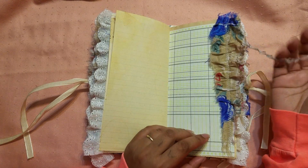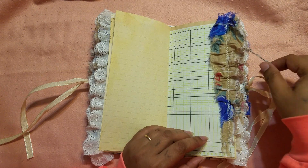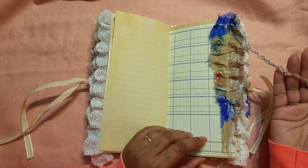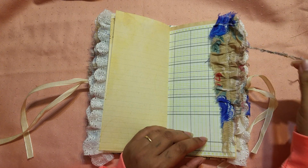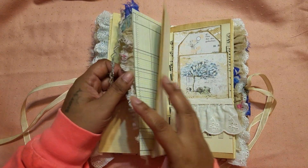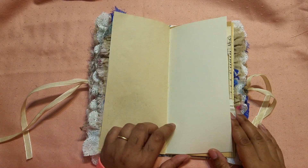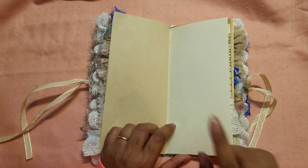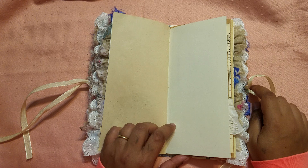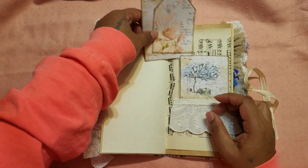I noticed this fabric here was hanging off the side — I almost cut it but then thought it's sort of cool just dangling there, so I left it on to dangle. Oh, and I just realized I didn't put my charms on yet. I do have charms for this — I think two of them were butterflies, there was a flower one, and I think an angel one. Those will be put on the edges probably when I finish this video so I don't forget.